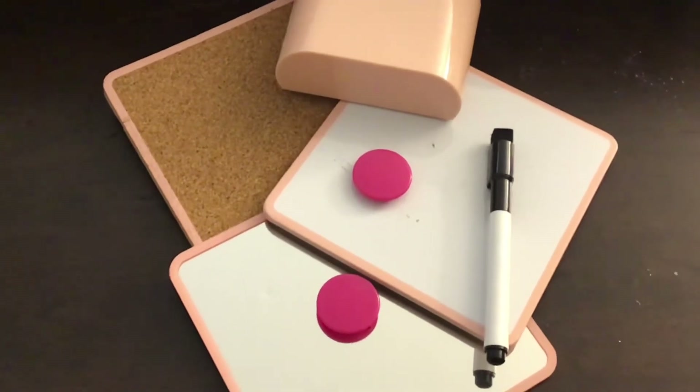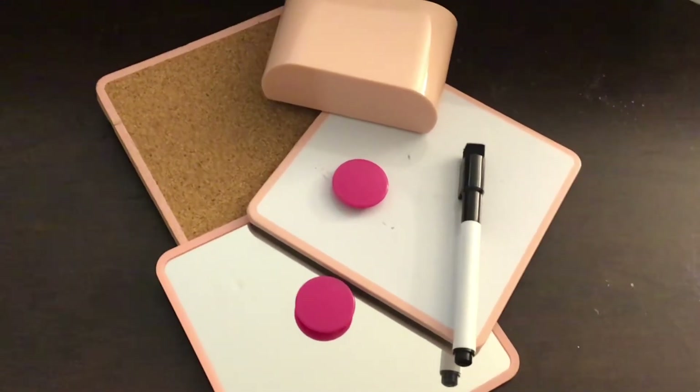Hey guys, it's Kylie here back with another video. Today I'm going to be transforming some DIY room decor. I bought this locker thing from Walmart — it was really cheap, on rollback. It's like things for your locker that have magnets on the back. What I'm trying to do is remake these, so what you'll need is any type of old locker things or old room decor that you can just paint and do whatever you want with.